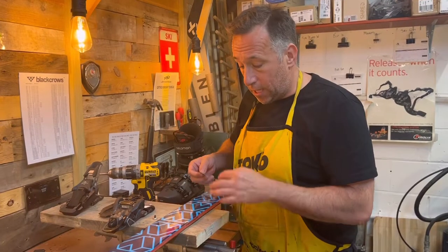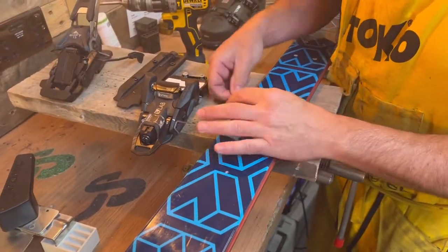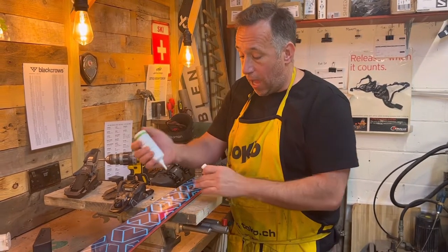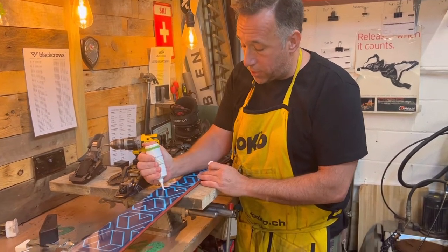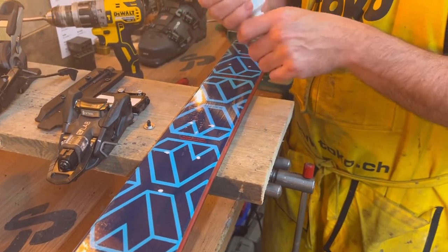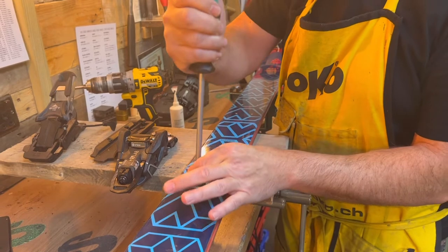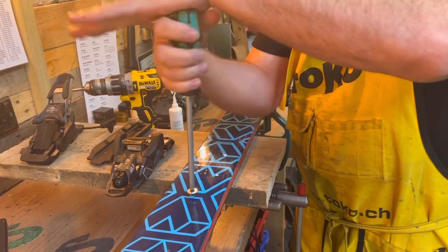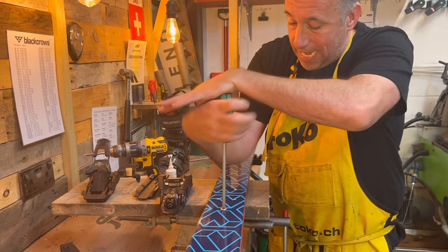Before we start mounting the bindings, I'm just going to clean any debris left on top of the ski using a stanley knife blade. We use wood glue before we start mounting the bindings. I like to mount screw-mount bindings by hand — you can use an electric screwdriver, but just be aware not to go too fast and don't use too heavy a torque, otherwise you have a chance of splitting the thread. I've been doing bindings for nearly 30 years, so you get to know the right feeling, but if you use an electric screwdriver, just take it easy.